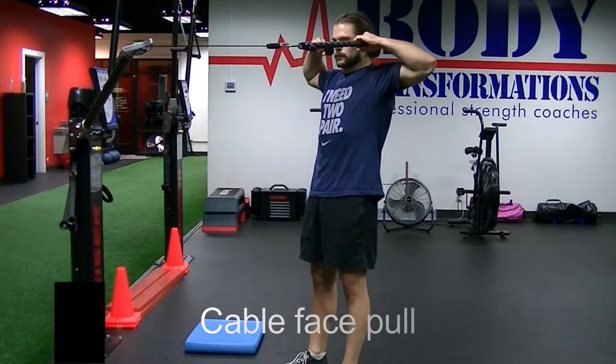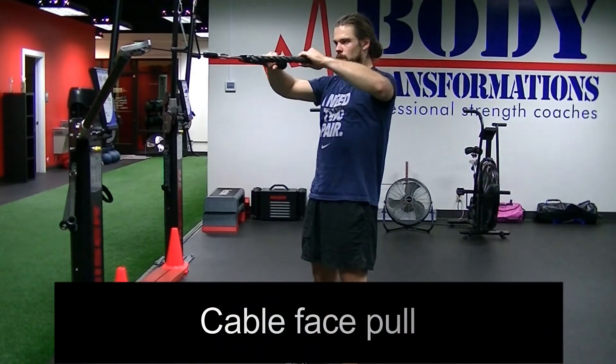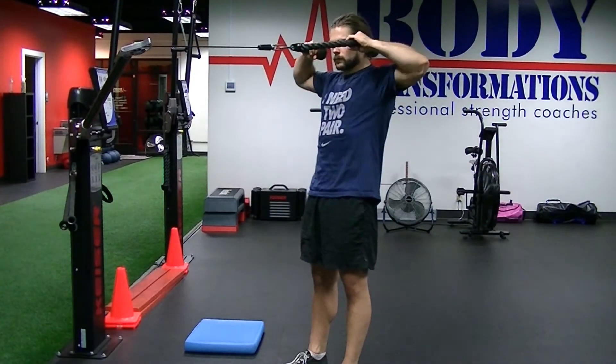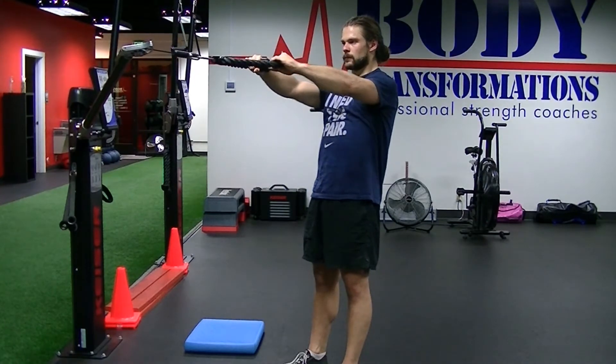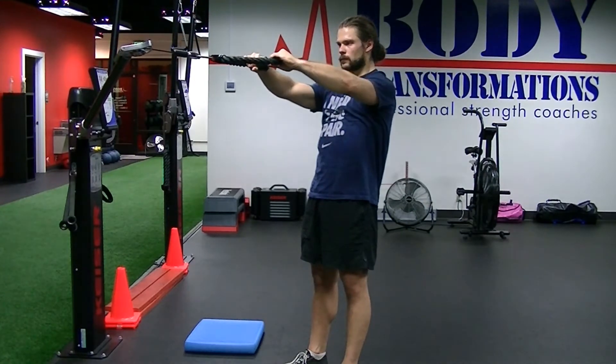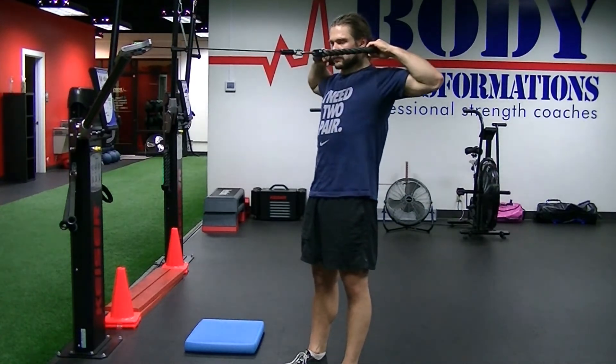This is the cable face pull. I'm using a rope, but you can use bands or handles as well. The idea here is to pull from the traps and the rotator cuff and to avoid extending in the spine.